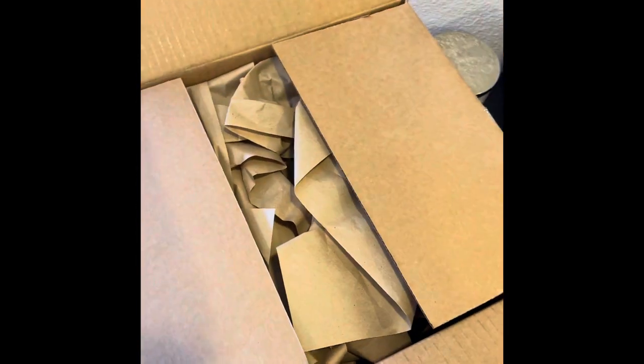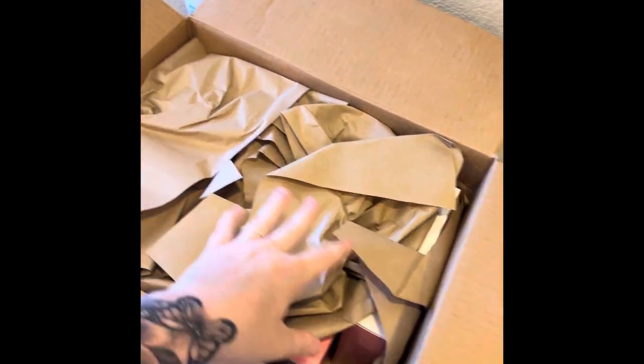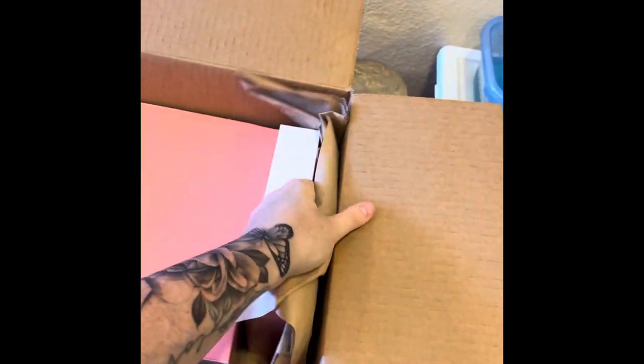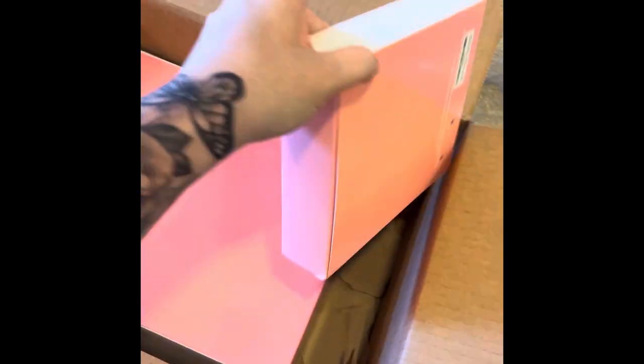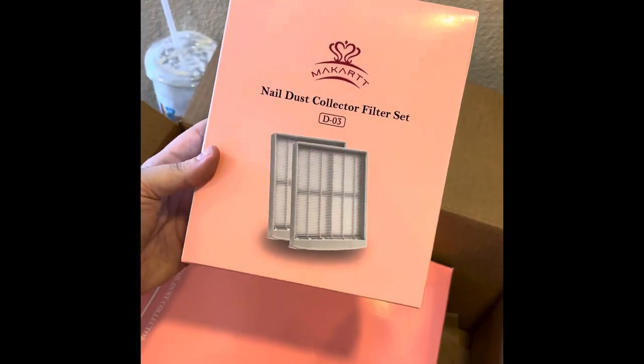So here's my package. I think I got it pretty fast — like three days. I have Amazon Prime, so they did send it pretty fast. And this is just how they sent it packaged; it was all nice and neat. And I got the dust collector and the two filters.